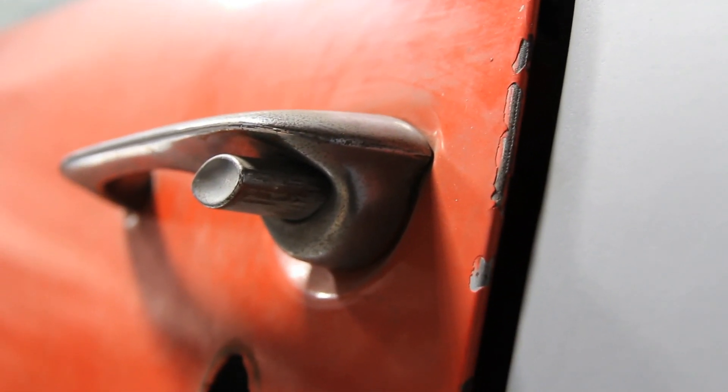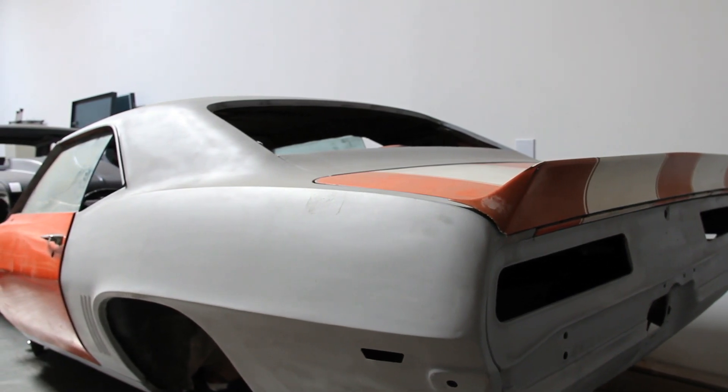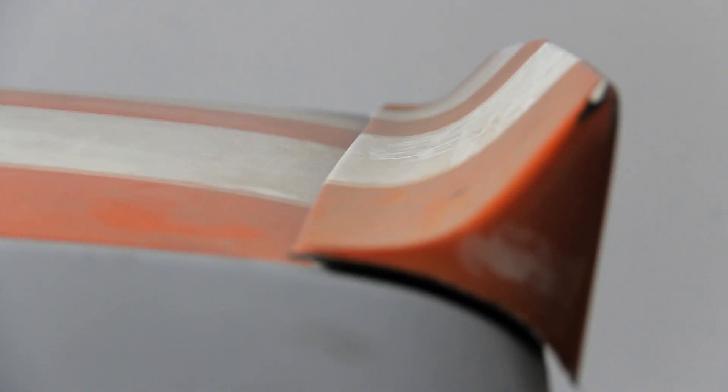Rusted. Neglected. It has seen more spider webs and mismatched paint than wax, and we like it that way because we don't care how it looks, only how it runs.